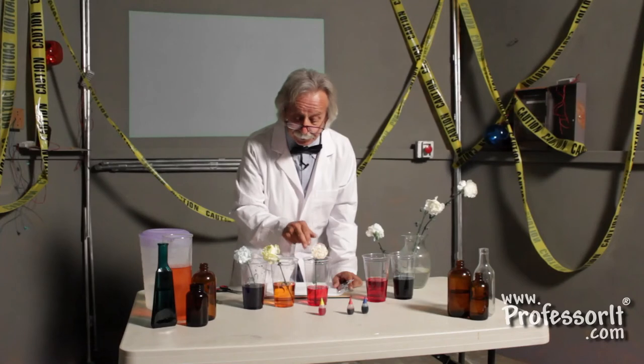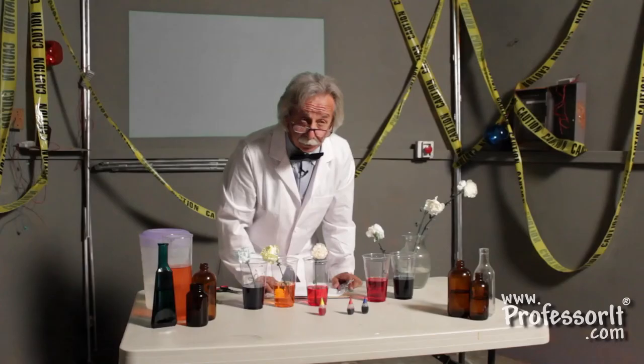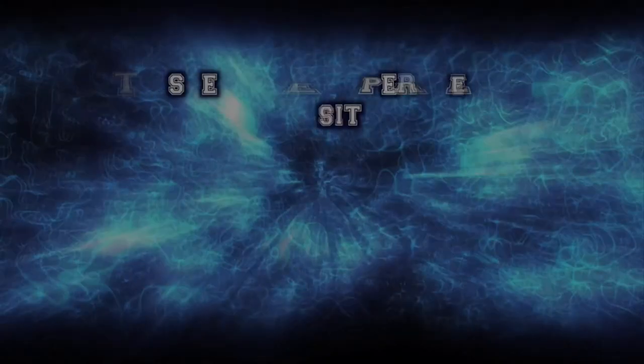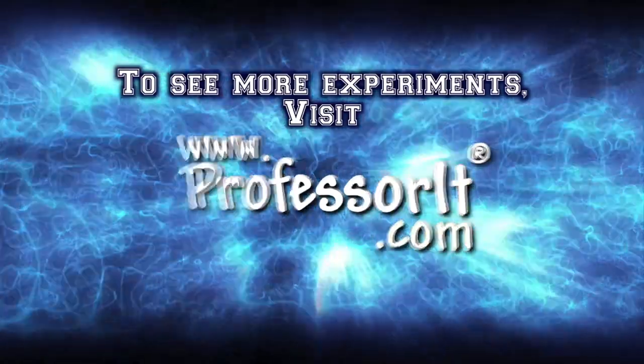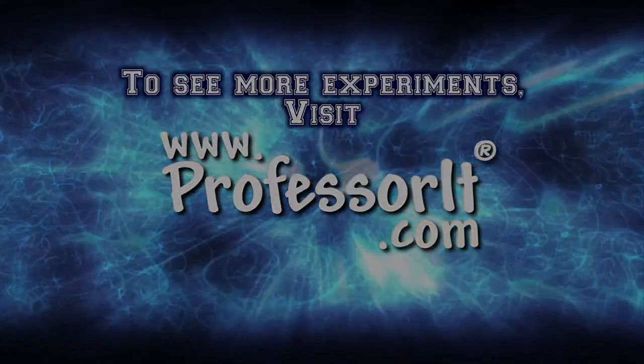Well, kids, I certainly hope that you have learned one thing: how do plants get water from the ground where we've poured it, up into its stem and into the flower? And you can see that it actually works. This is your mad scientist from ProfessorIt.com, and I hope that all of your experiments are fun, safe, and successful. You can learn more.